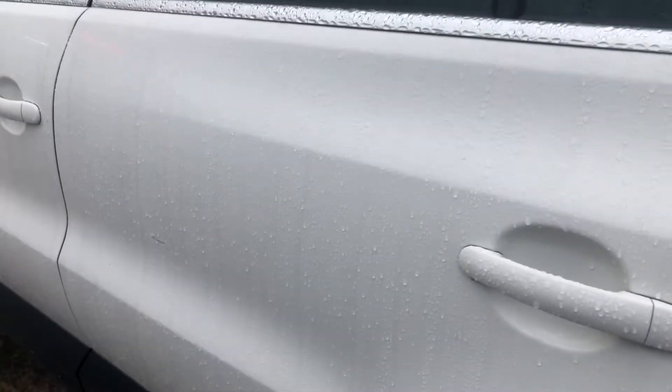Moving along, we've got the rear passenger left door — really good again. Just a slight, faint scratch here but very minor, to be honest. Very minor.